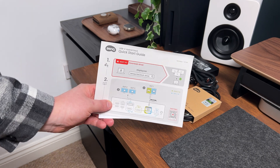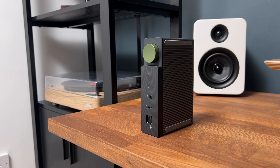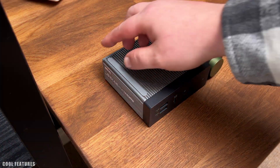For the hybrid dock to work correctly, we must go ahead and download the driver. Make sure you select the correct operating system you're currently using. This is a very important step — if you don't do this, the hybrid docking station won't work correctly.